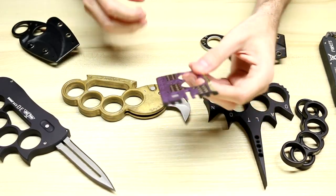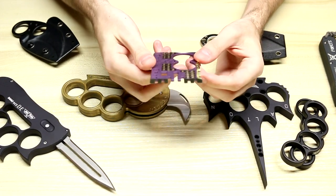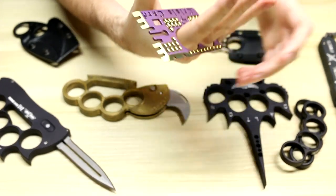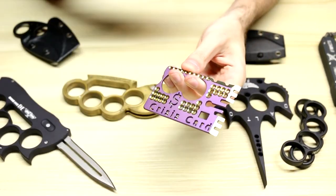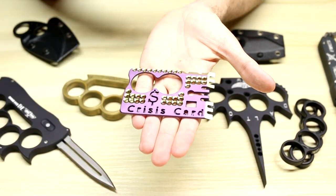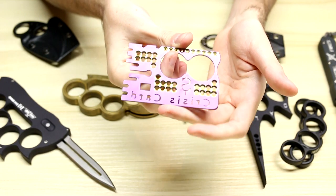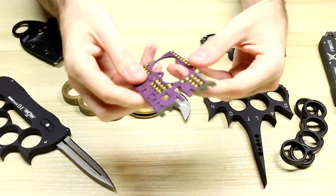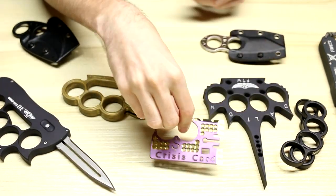Lastly is the Mike Snowdy Crisis Card. You can get these in a ton of different colors — this one is in purple and gold. This is supposed to be a self-defense card that you'd put in your wallet or something like that. Out of everything on the table, if you're wanting to pick something up, this is the most affordable. I think these are all hand-ground and all the work is done by Mike Snowdy, so it's basically a custom piece, but I think they were under $100. They are very cool — made out of titanium, and that's how you get all the different colors, through electroanodizing.